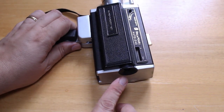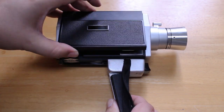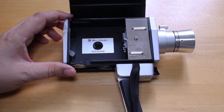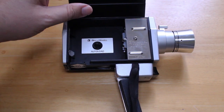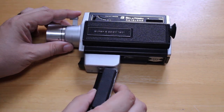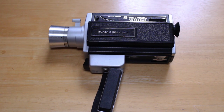Over here we have the viewfinder, and on the other side of the camera we have the compartment for the Super 8 film cartridge. It says 'Bell & Howell Auto Load' and 'Bell & Howell Model 1201, Patent Pending,' along with a serial number. There's no sound on this — I know a lot of later Super 8 camera models had built-in microphones, but this was basically silent. You could always record sound separately with an audio recorder and sync it up later in editing.